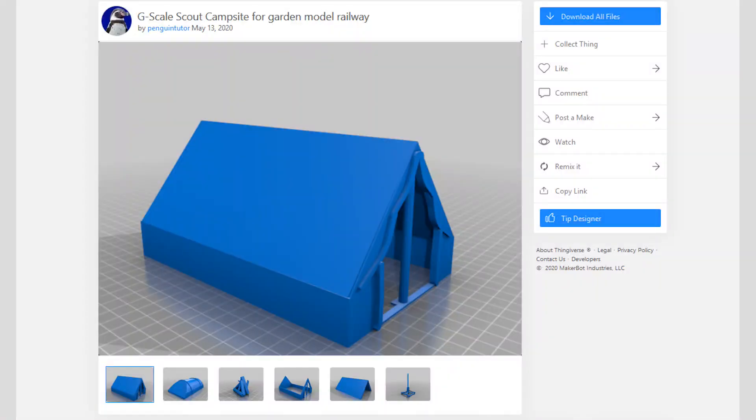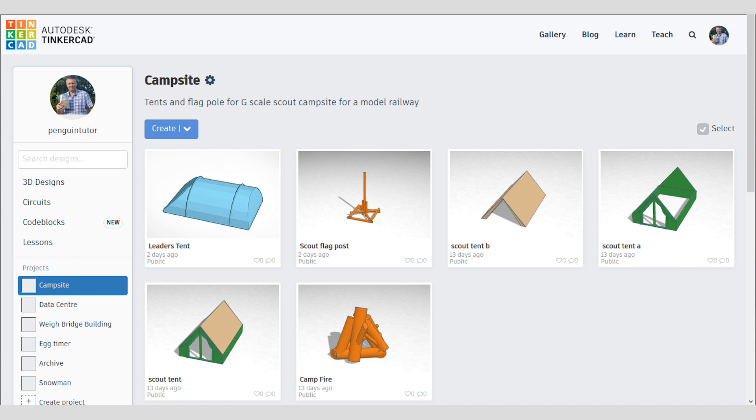I've made all the files available to download. So if you want the STL files for 3D printing, you can get them, or you can also get the original models in Tinkercad. All the links are in the description of this video. And obviously I'll include the code for controlling the Arduino as well.